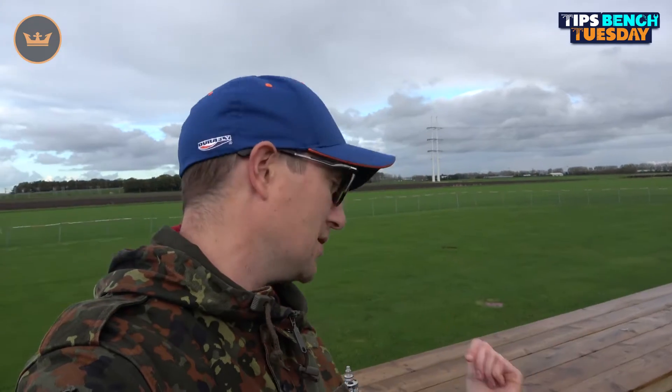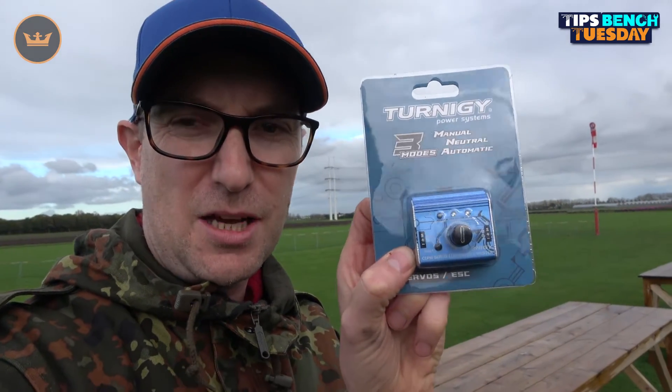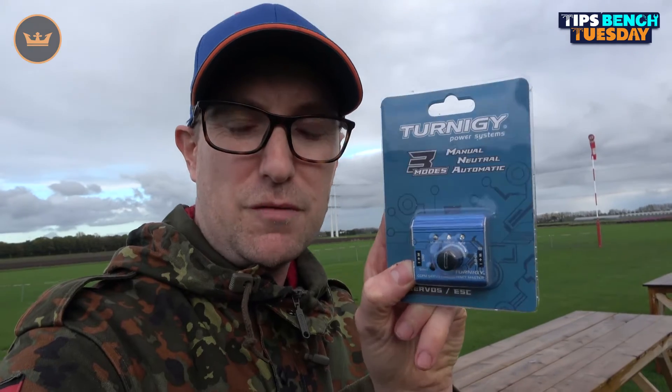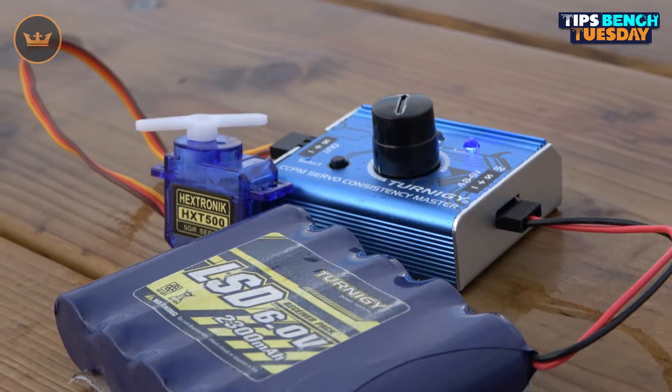Hello and welcome to Hobbyking.com, my name is Stuart. It's Tips Bench Tuesday and today's item is the Turnergy servo tester — something you probably know well. While it's great for testing servos, another use that's not even mentioned on the website is using a servo tester to test speed controllers and motors of a variety of sizes. Let's dive into that right now.